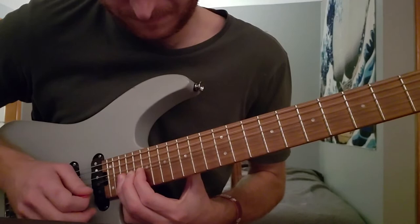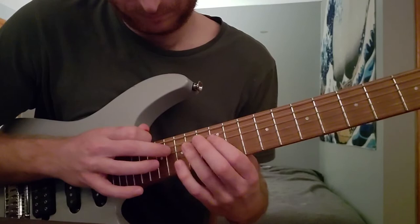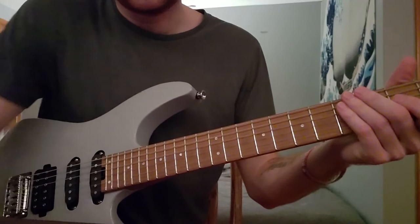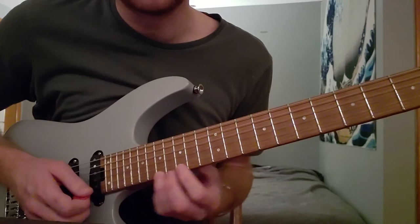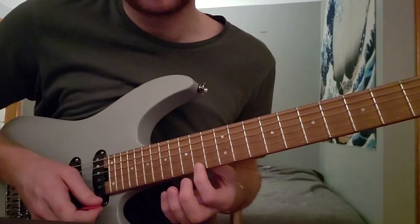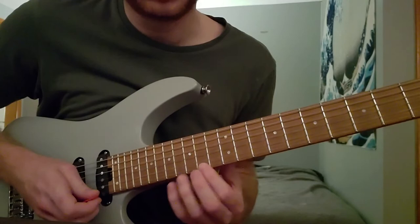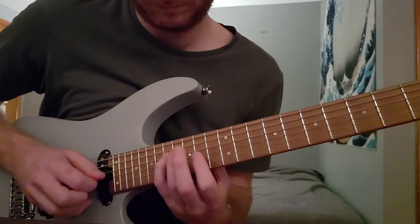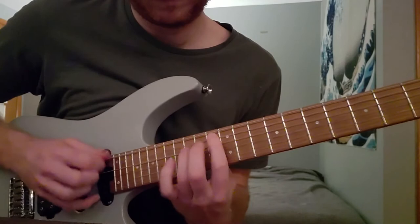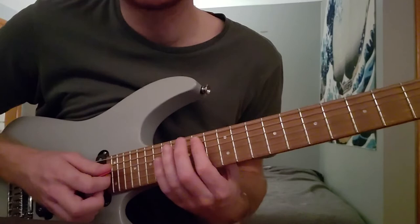I'm going to finish with this lick here. 17 on the high E, 17 on the B, 17 on the high E again. Now bend and release. 15, 17, 19. 14. 14, 17. 16 on the B and then back to 14 on the E. Skip the B and go to the G string. 16, 17 on G and D. 17, 16, 13. 15 on the A. 14 on the A is our last note — sort of a dip into the last note.